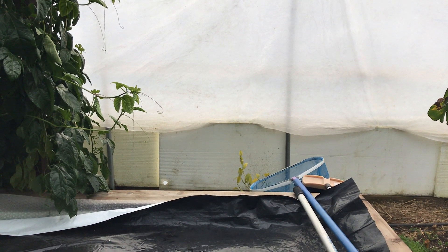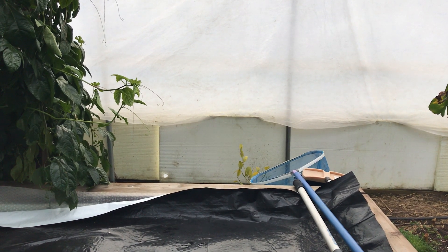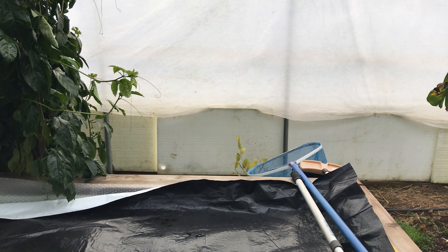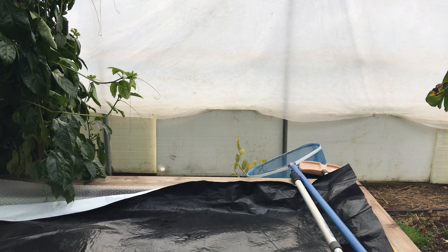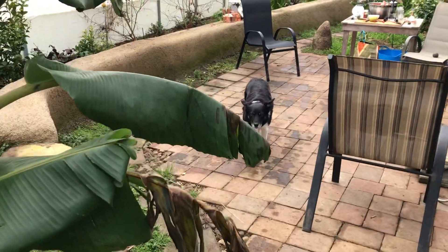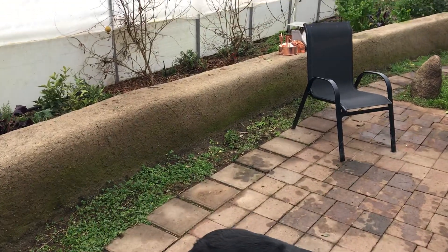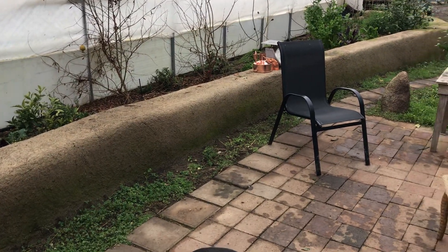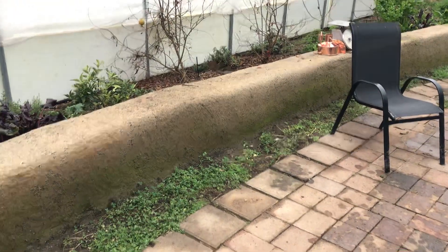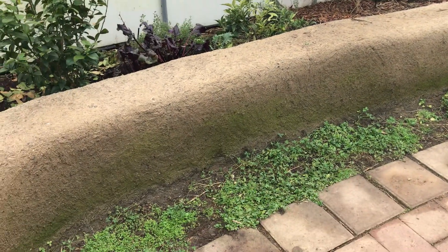I have this same styrofoam but I've actually stuck it inside the double poly — the inflated double poly. I just put it in there, it keeps it tidy, and it's there all the time because of course the north side gets no light through there. It's up against the hyper adobe wall, so it's actually helping to keep the hyper adobe wall from being as influenced by the north cold outside temperature. The hyper adobe wall on the south side is part of my heat sink.